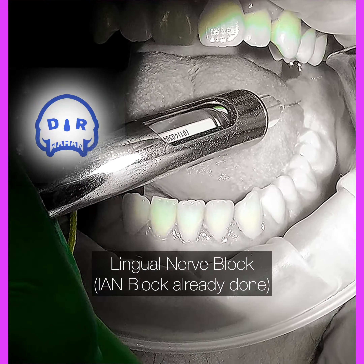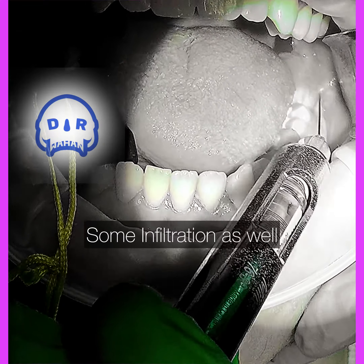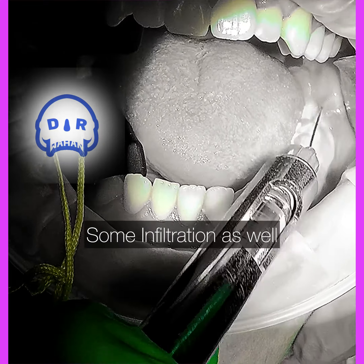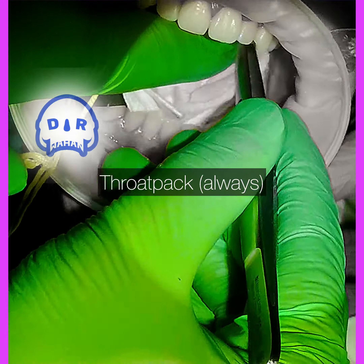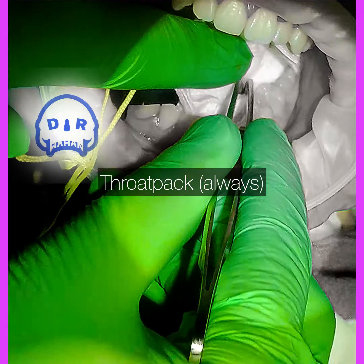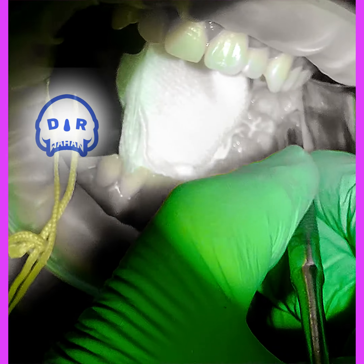I've already done the inferior alveolar nerve block and now I'm just doing a quick direct lingual nerve block and a little bit of infiltration around where the incision is going to be. I find most people are still feeling the injections, so I know they're not numb yet — these injections are still super helpful.